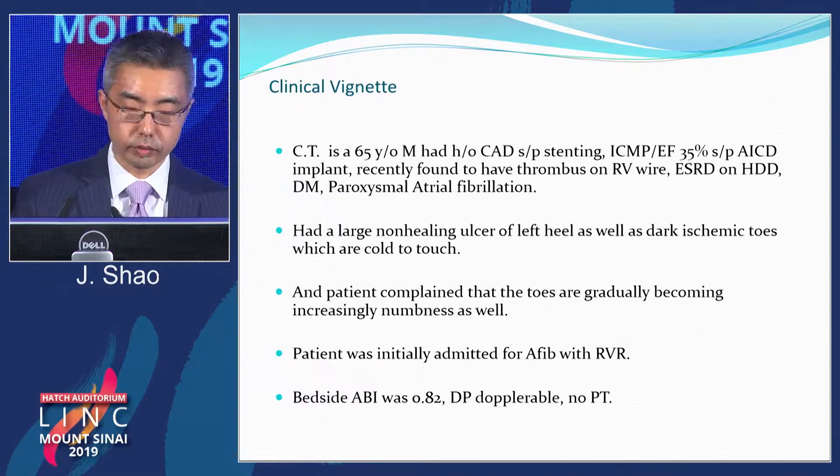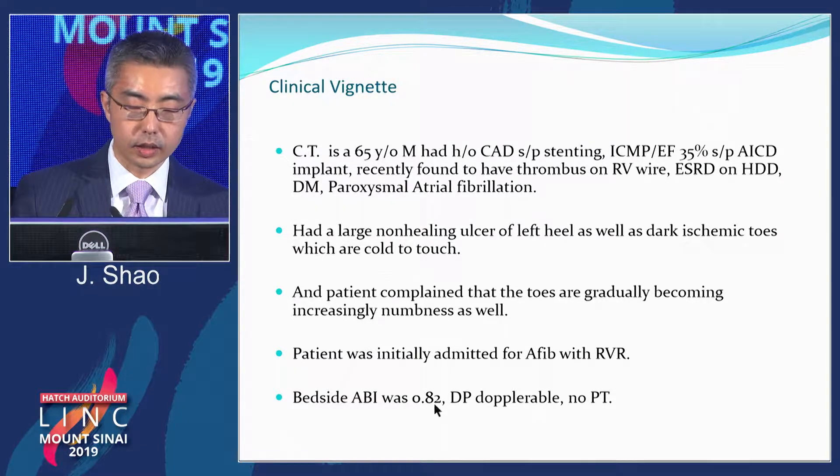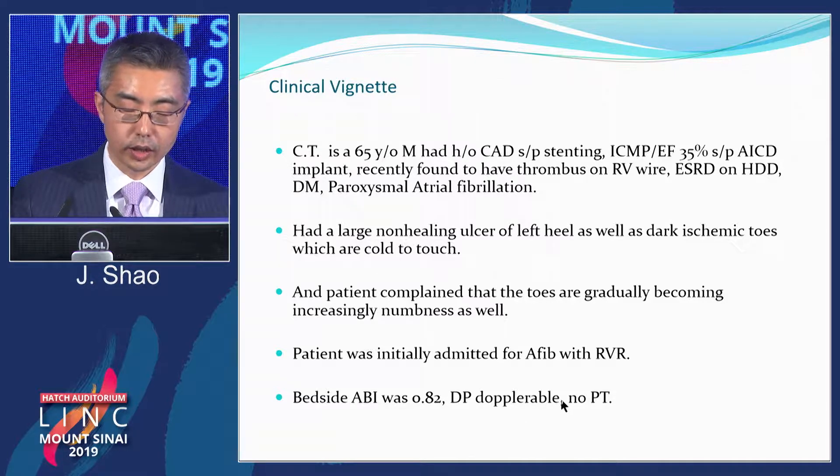The patient presented with atrial fibrillation with rapid ventricular response. Once the heart rate was controlled, on physical exam he had a large non-healing ulcer of the left heel. The toes were really cold and dark. Initial bedside ABI was 0.82 — the DP was doppelable, but there was no PT. Given the clinical scenario, the patient obviously needed an angiogram.